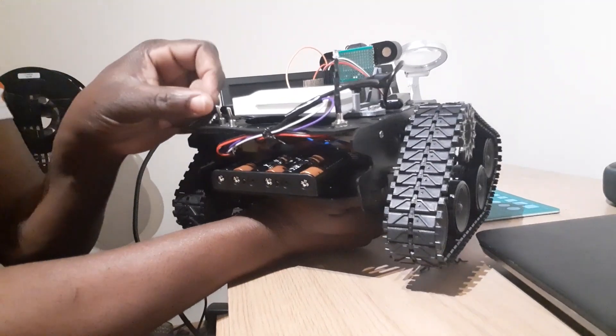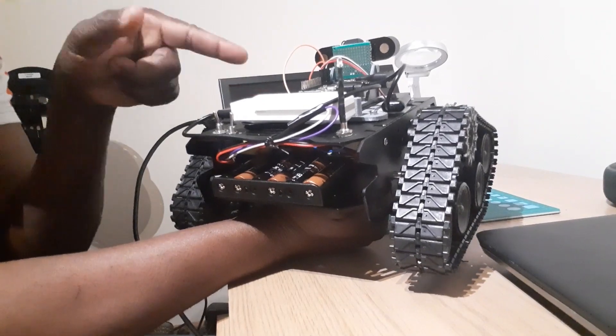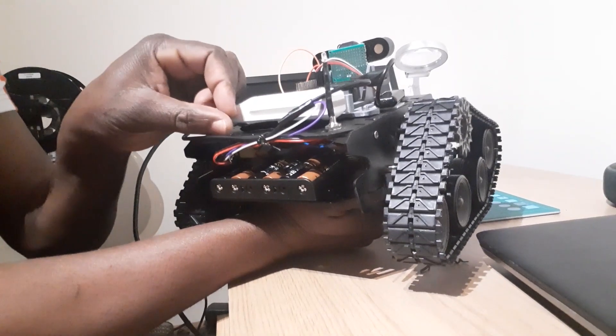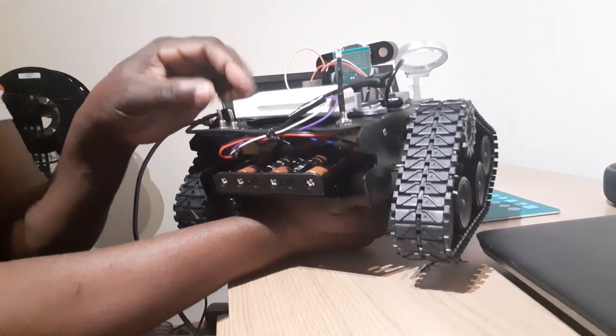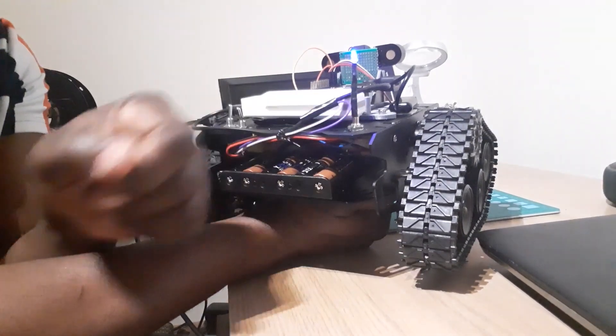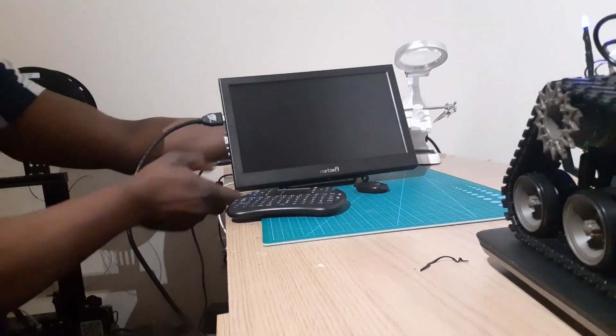If I switch on this now, the body is on — there's a red light inside but you can't see it because it's enclosed. I'll switch it off, then switch on the Raspberry Pi button. Now you can see I've switched on the Raspberry Pi. I'm going to connect the robot to my monitor now and bring the monitor closer.